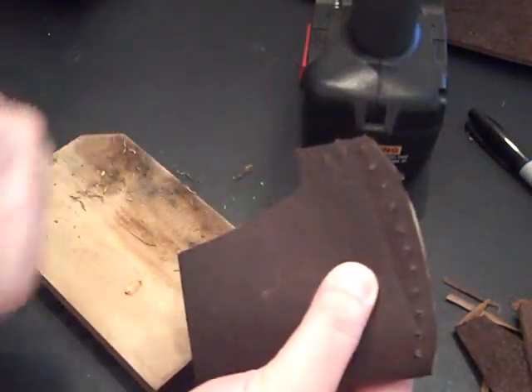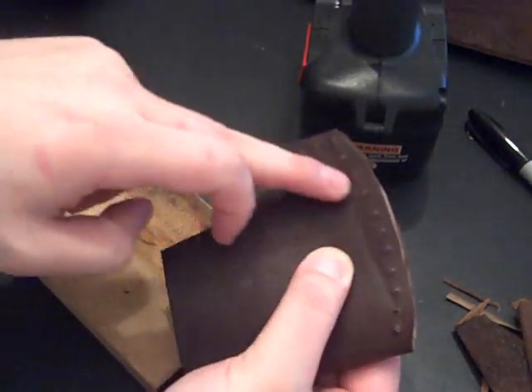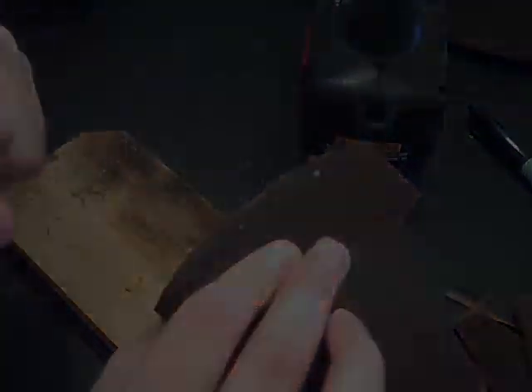I've drilled all the holes and it's definitely not perfect. Looks pretty good on this side, not quite as good on the other, but that's expected since I don't have a drill press. It's actually not that bad though.